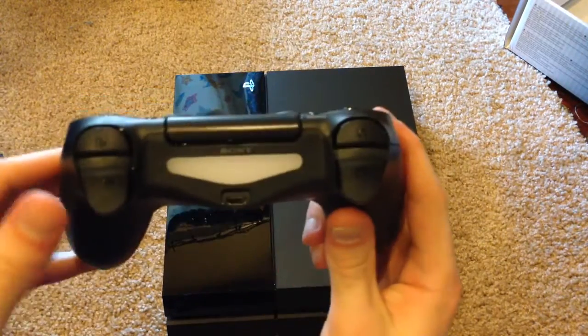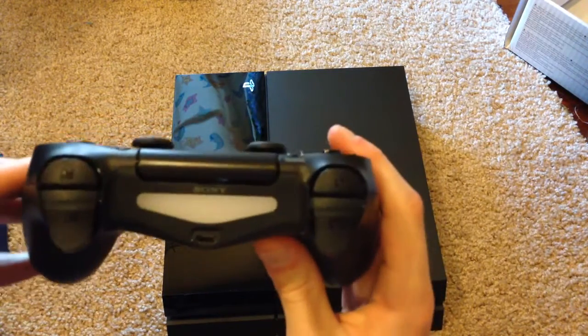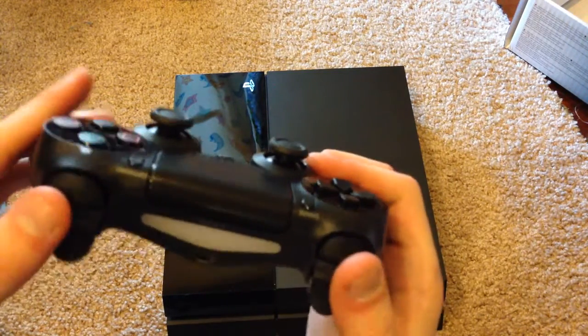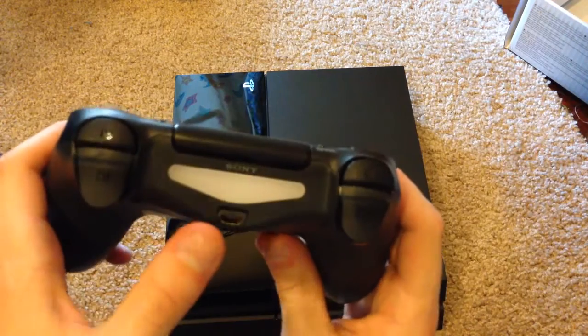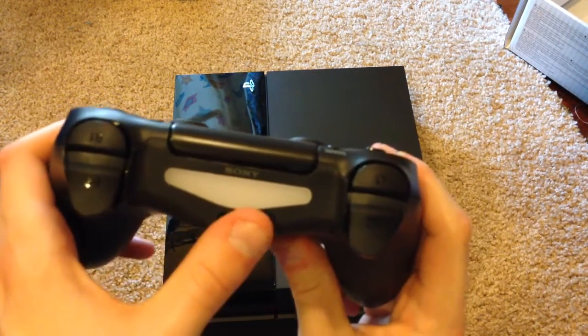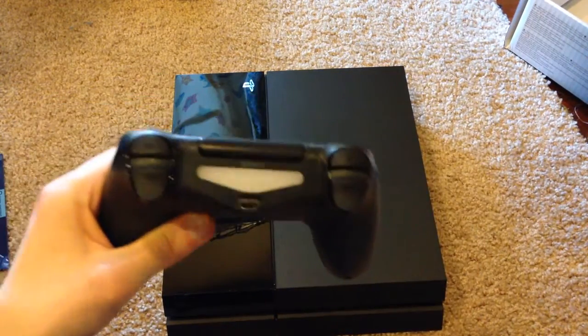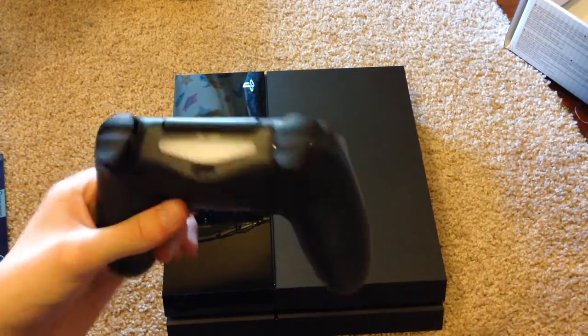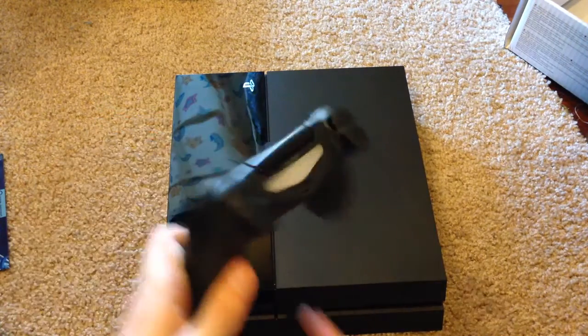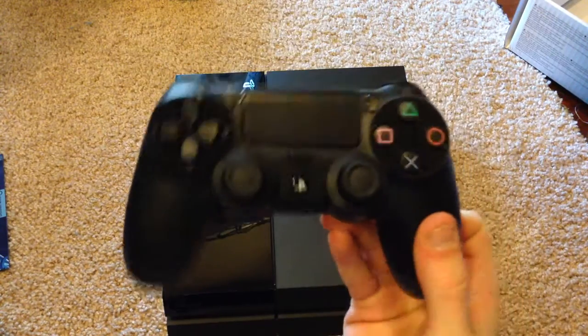Moving to the back, we have our trigger buttons — L2 and R2 — which feel much more responsive. And then we have L1 and R1 as well, which feels great. We have our micro USB port for charging, and the light bar which changes colors accordingly and is used in conjunction with the PlayStation camera. I'll actually be doing a comparison of the DualShock 4 and PS4 to the PS3 system and the DualShock 3, so stay tuned for that video.